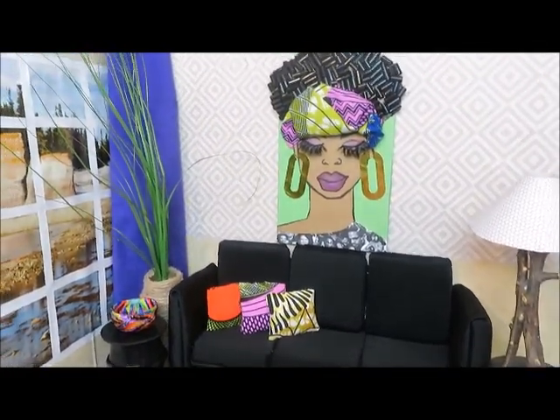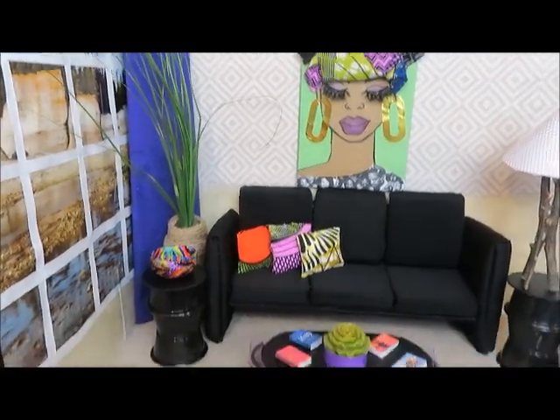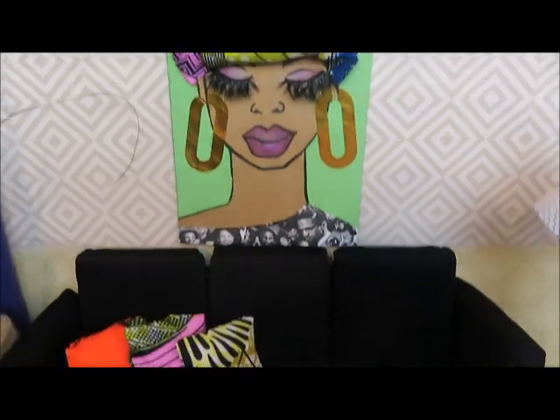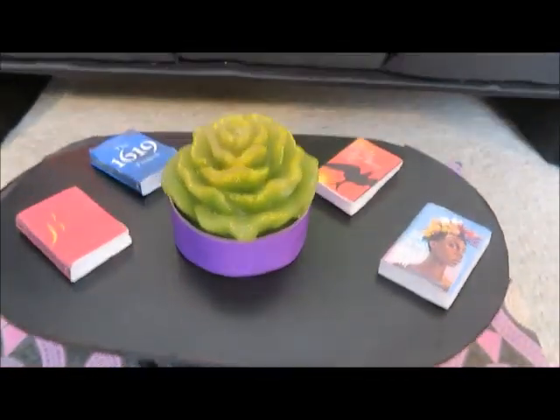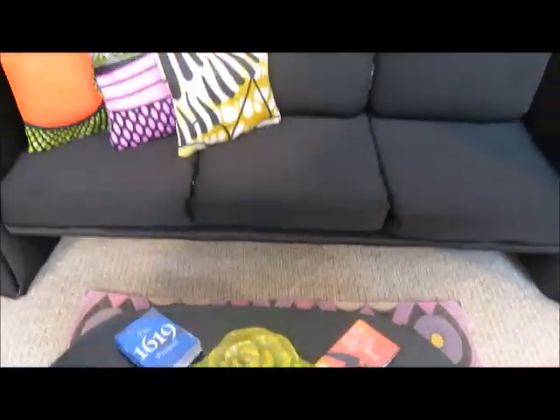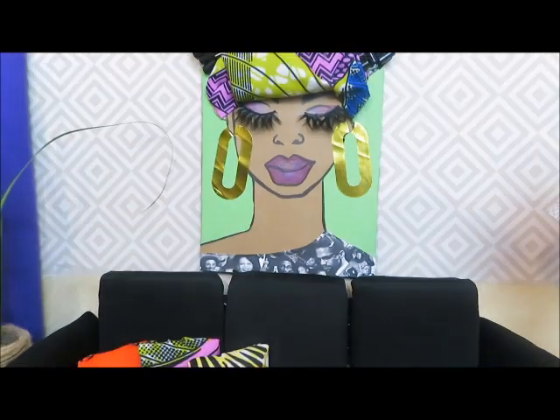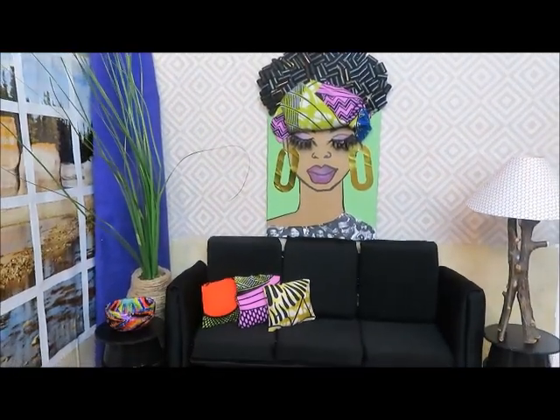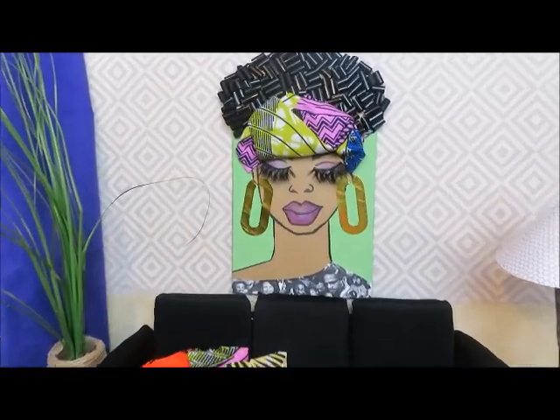Here is our full display featuring the wall art that we made. The lashes are so ridiculous, but I love them — I think it's super cute. I do wish I had drawn the ears a little lower because the earrings are a little high, but it's okay. I really do like it. It's super cute and it's the theme I was going for.